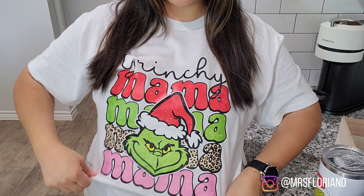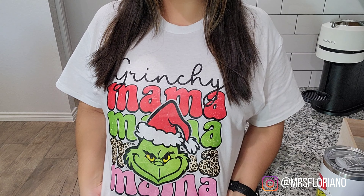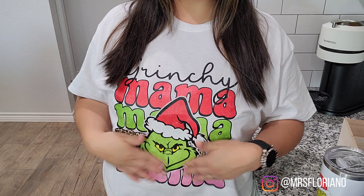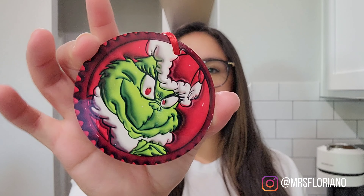I wanted to share with you guys a couple of things I've gotten recently. The first thing is this little Grinchy mama shirt — I got this one from RNR Arts and Crafts; I'll leave the link in my description box below. Also, this weekend we found some new ornaments at a Christmas stroll in Salado. I like this one — the little lamb, it's so cute. We actually found three Grinch ones and then the little lamb one.